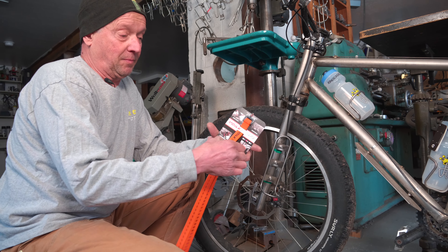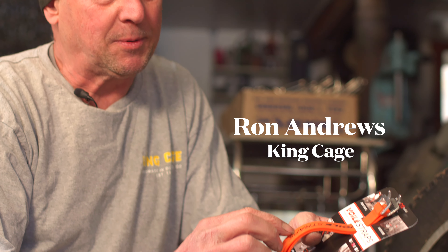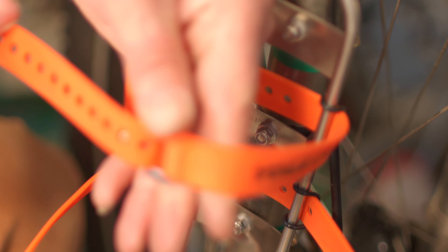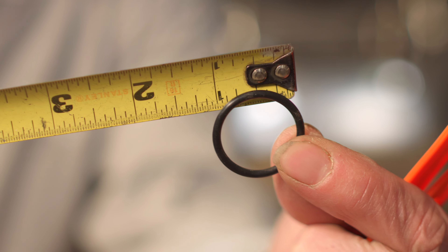We've had people ask how to attach the straps under their mini bike cage. There's been a problem with the straps falling off. With this, our new innovation is these rubber o-rings.